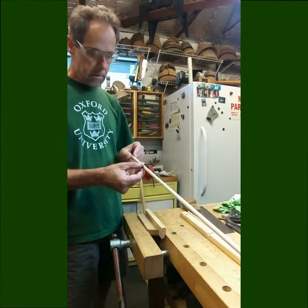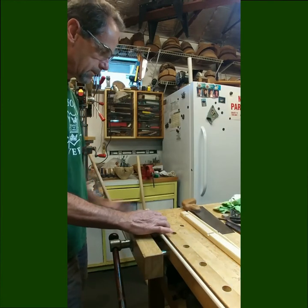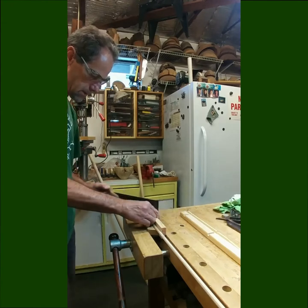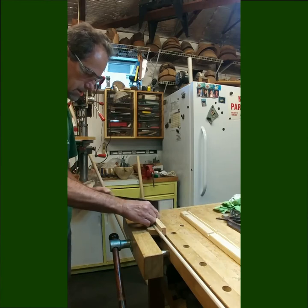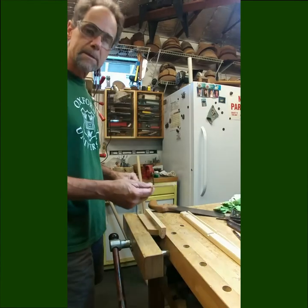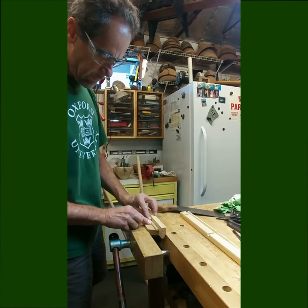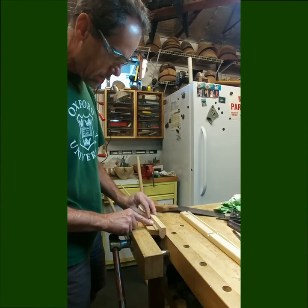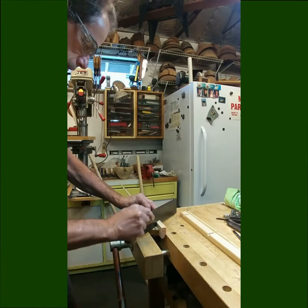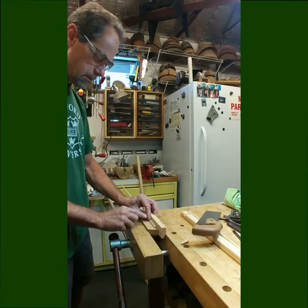To cut a mitered end on this little piece of three-eighths inch half-round I made, I just lay it in my jig, hold it firmly with my fingers, and use my little back saw and gently cut that off. Then I simply flip it around to the other end, lay it in the jig, line it up very carefully to my mark, and cut it again very gently.